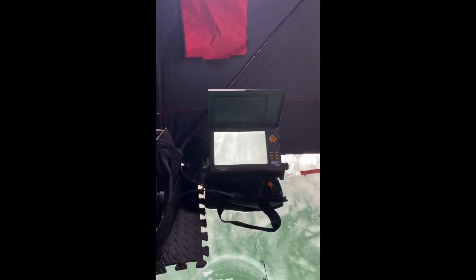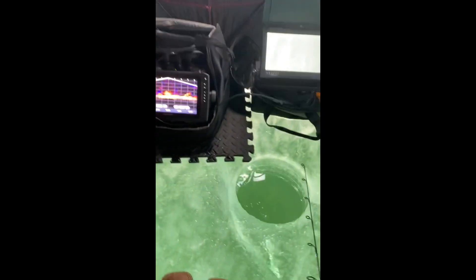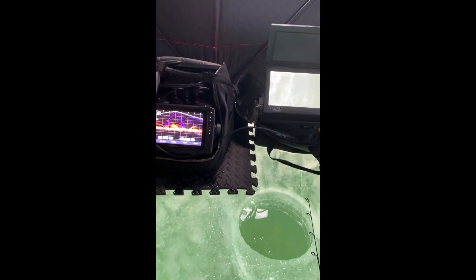We've got a live scope and an aqua view. So that one uses a transducer — it's like a sonar thing, sends out signals and you get your lure. And that one's just a plain old camera. You heard it here live, folks, from Fish Lake, Utah.